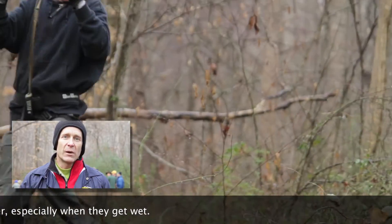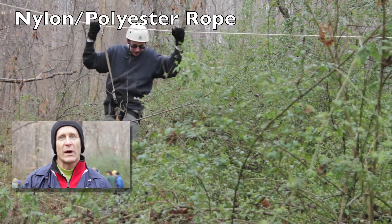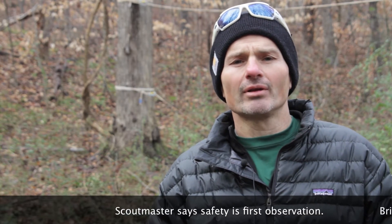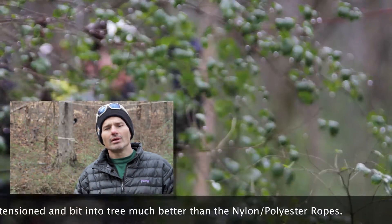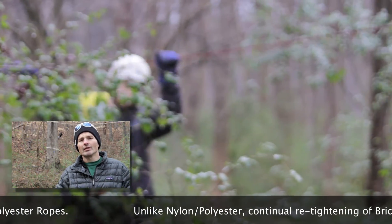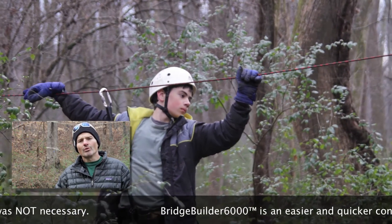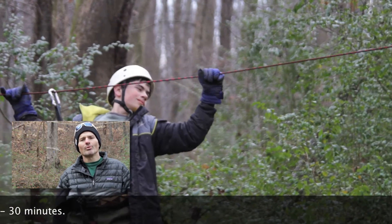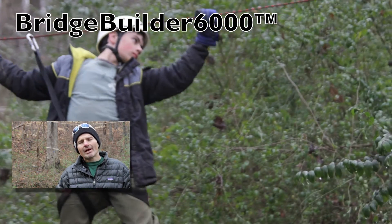The Bridge Builder 6000 was less work to keep taut. The rope is so lightweight, easy to transport and handle — smaller scouts could handle it as opposed to a bigger, heavier rope. It was a wet day and that rope had no issues, unlike a traditional hemp or other kind of rope. Safety is such a really important aspect in scouting. One of the first things I noticed about the Bridge Builder 6000 was how it actually bit into the tree a lot better than the nylon ropes. In the past, we've always had a problem with nylon ropes actually getting a good bite around the tree. We also noticed that using the Bridge Builder 6000, we did not have to go back and re-tighten the rope five, six, or seven times a day.